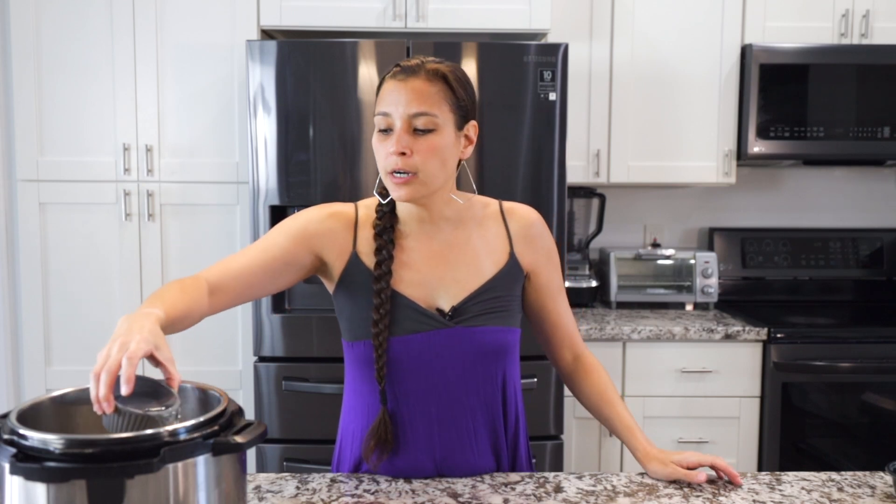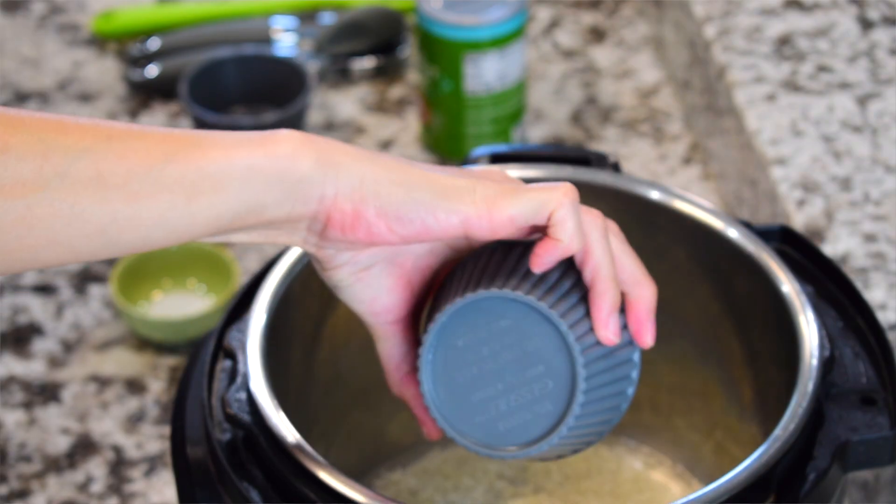With coconut rice, normally you would do all water if you're doing regular rice. But with coconut rice, I do half and half. You could do all coconut milk, but I feel like it's a little bit too rich that way. So one cup of jasmine rice, three-fourths cup of water — pour that in. All the recipe instructions and ingredients will be in the description box below. I also have a blog post you can check out.